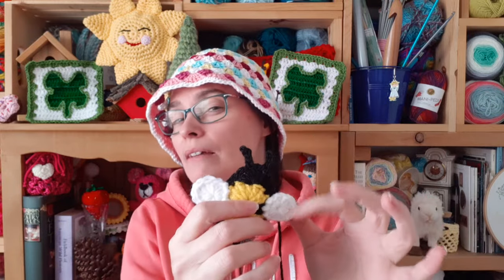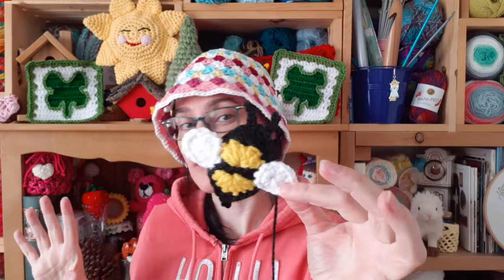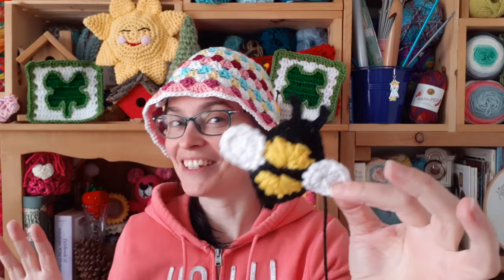Just remember that this is a scrap project, so unless you're making it for something that needs to be washed frequently like a baby blanket or a hat, you can really use whatever yarn you've got on hand, so long as the colors make sense for your busy little bee. So let's grab our hooks, grab our yarn, we will head on over to the craft table and get busy together.